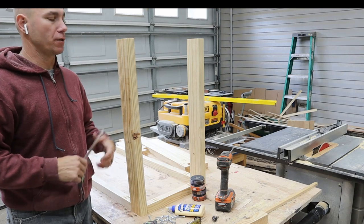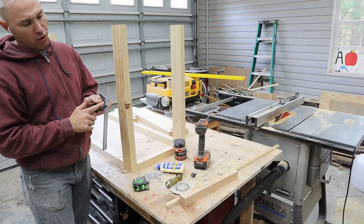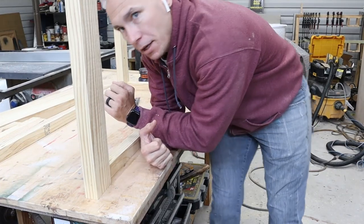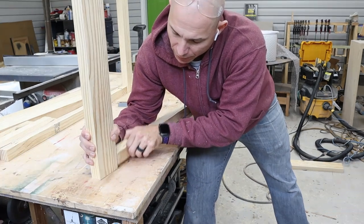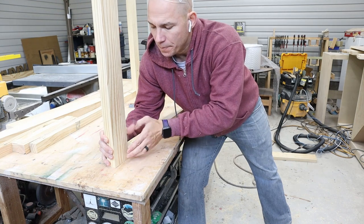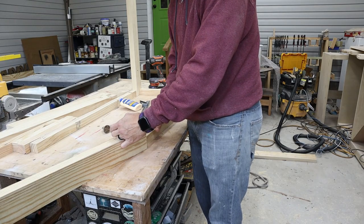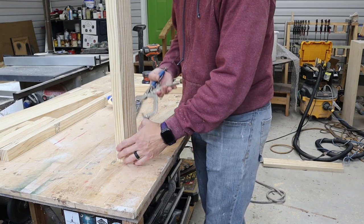I'll put a link to the tools and supplies I'm using in this build in the description. This is a combination square — I believe it's a Swanson. You can just move it to eight inches, mark it, and use that eight inch mark as a guide. One important thing: when you put this together, it's important that these two pieces are flush. If anything gets off and one raises up, you'll get that wobble again. Try to keep it as flat as possible. If it's just a tiny bit off, don't worry too much. That's why you work on a flat space. You don't have to go crazy with glue — just enough to stick. If you get a bunch of glue squeeze-out and you're staining, you'll have to clean it up because it'll discolor your stain wherever the glue is if you don't sand it all off.